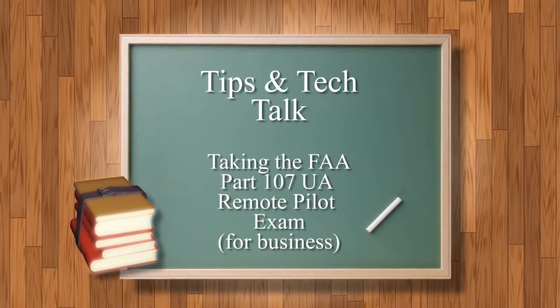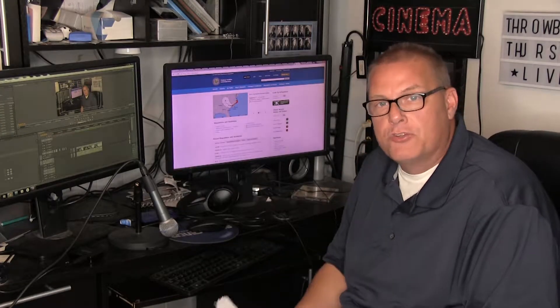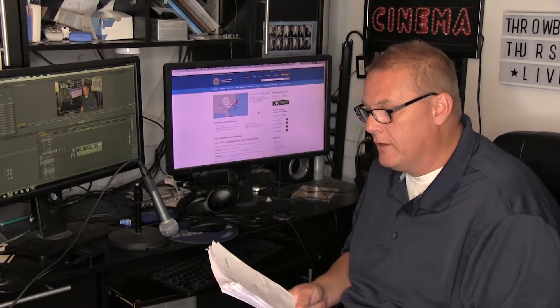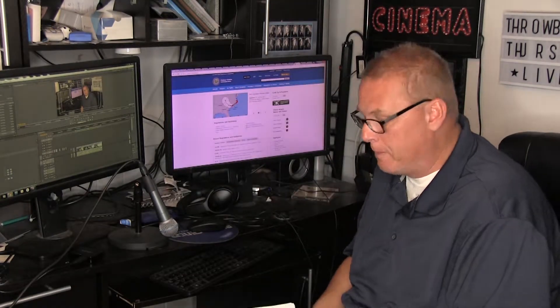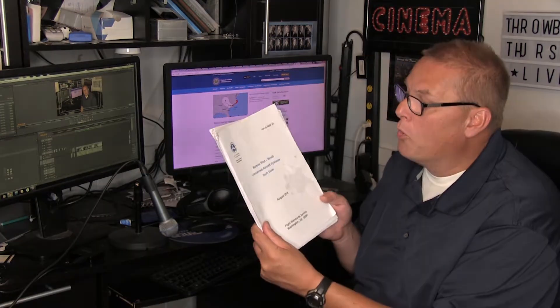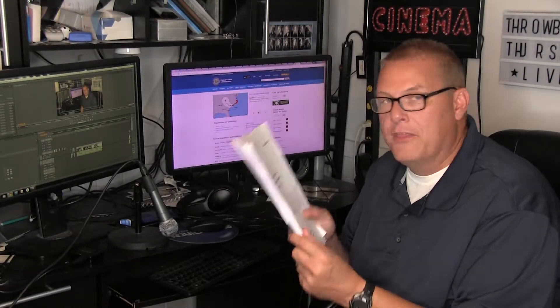Hey there, welcome to another episode of Tips and Tech Talk. I'm your host Ron. Today we're talking about what it takes to take and pass your Part 107 UAS pilot test so you can become a UAS pilot and fly your drone for business purposes. This 87-page PDF called the Remote Pilot Unmanned Aircraft System Study Guide, downloadable from faa.gov, is where you'll find the meat and potatoes of what you need to know.